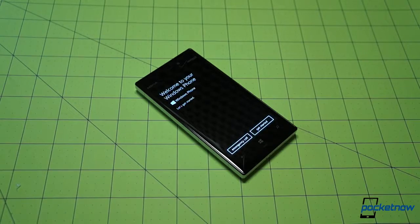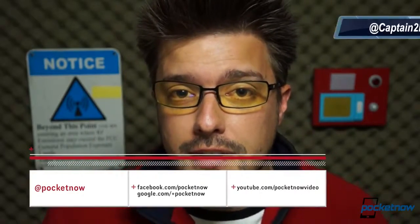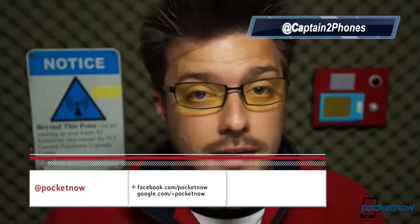This was unboxing the Nokia Lumia 928. We have a whole lot more on the Lumia 928 coming down the pipe, including our quick review next week. Stay tuned for that. In the meantime, follow us on all our social feeds, like this video if you enjoyed it, leave us a comment if there's something we missed or if you have something to add. Thank you for watching — we'll see you next time.